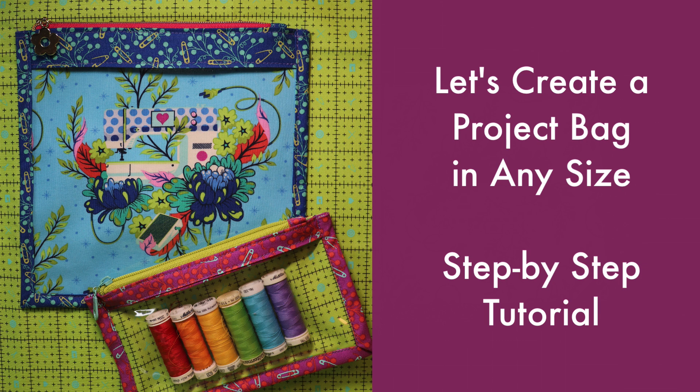Hey everyone, this is Rosie and today we're going to be making a project bag with a see-through vinyl window. So let's get started.